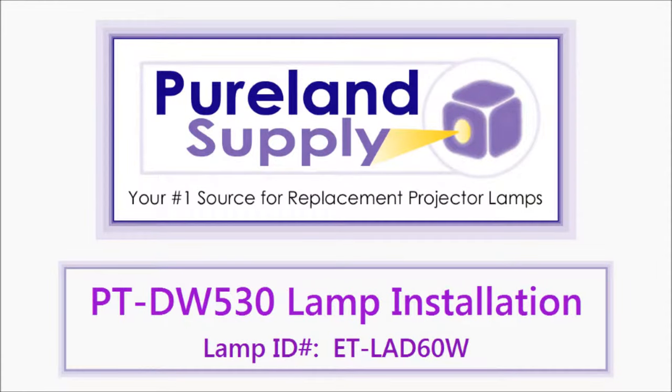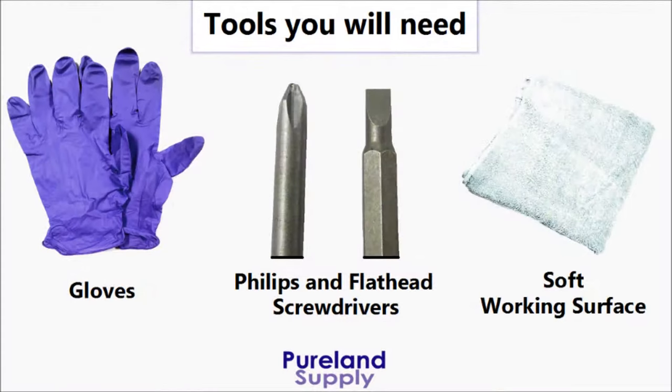The following is an instructional video showing how to replace the lamps in your Panasonic projector. These lamps are available at Pure Land Supply.